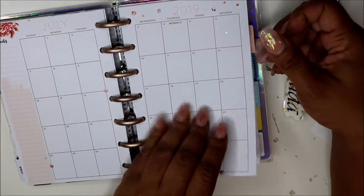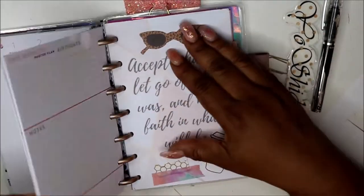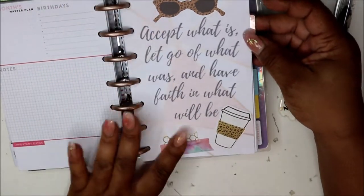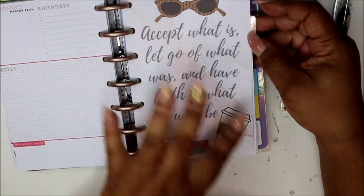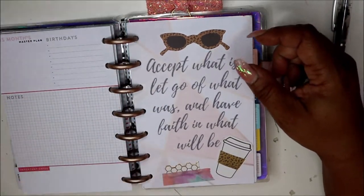Here we are in July — July seems to be matching up. Here are some more dashboards because I said in July I may try a dashboard layout. Here's my next one — this is what it looked like. I didn't really realize how well these went together. Let me show you what this is.